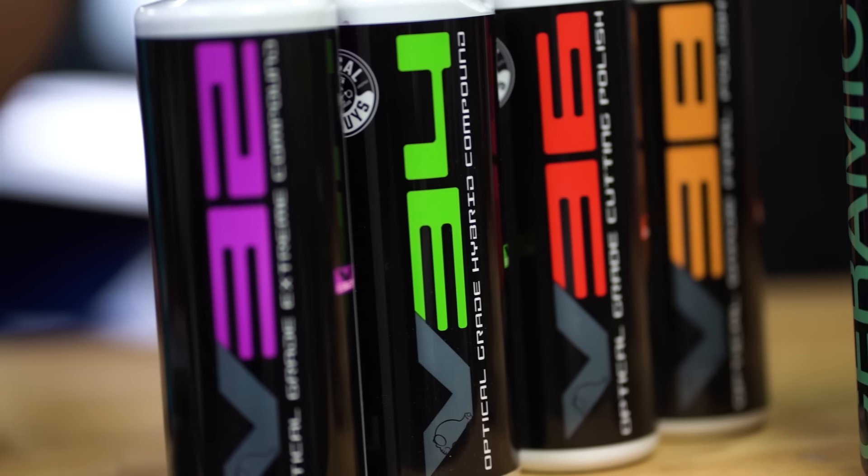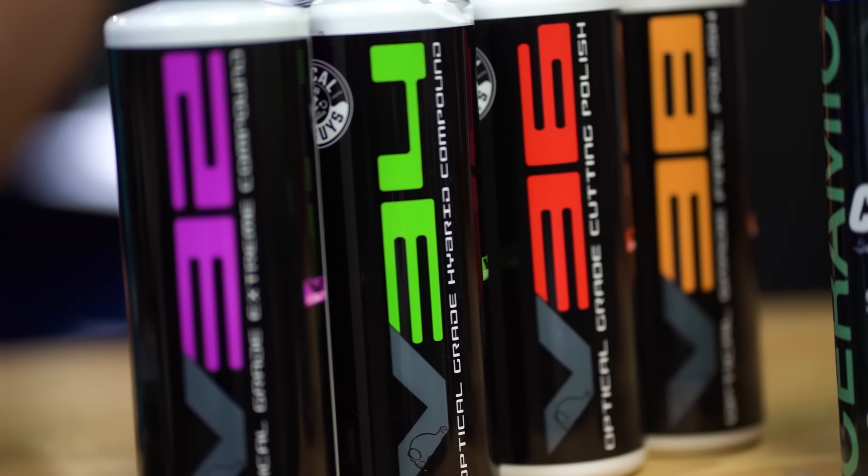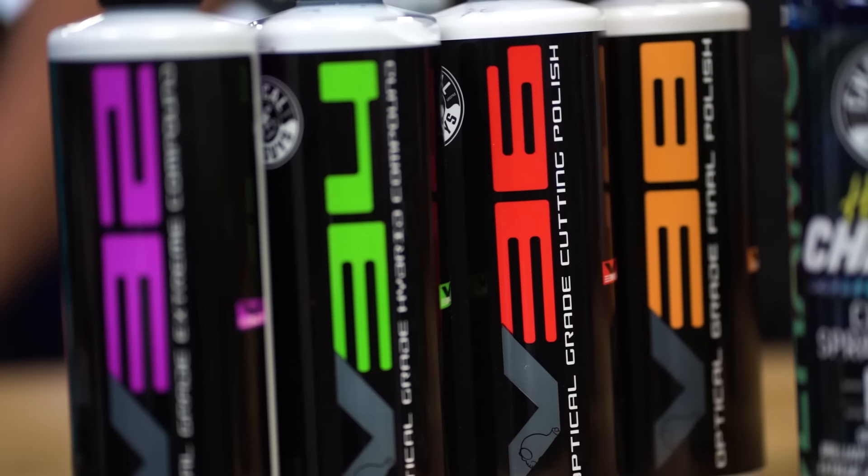V-34 can be used on a vehicle that has moderate scratches and swirls, or to refine your V-32 scratches, using a less aggressive abrasive to refine the clear coat even further. Then working your way down, you have V-36. On a car that has light scratches and swirls, this is where we recommend starting because it removes the least amount of clear coat. Your clear coat doesn't regrow or regenerate, so the more you take off using an aggressive compound first or multiple polishing steps, it's never going to come back. Start with the least aggressive approach so you have as much clear coat for the life of the vehicle without having to repaint it.